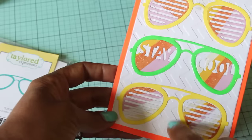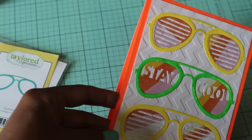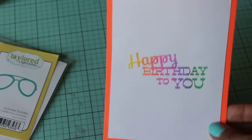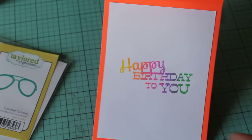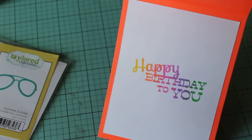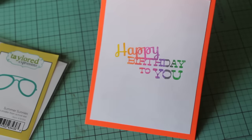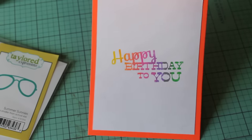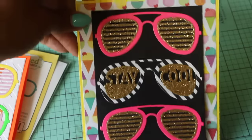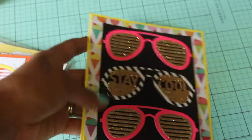I did add glossy accents to the middle green sunglasses, and I used an embossing folder behind the sunglasses just to give it a little bit of dimension. This is the inside — I used one of the multi-colored stamp pads and the stamp is from a Prima doll happy birthday stamp. I just thought that was cute. That's my little quick card share.